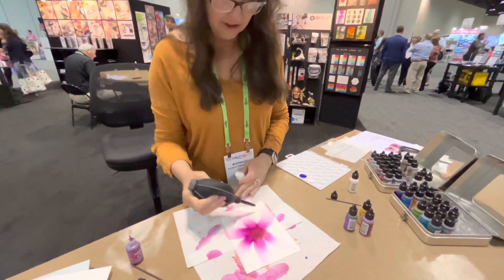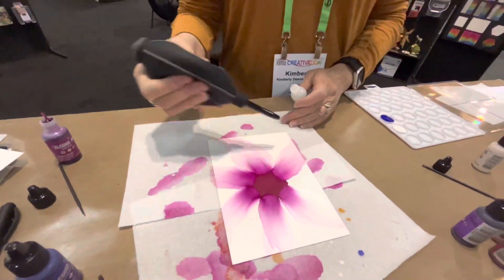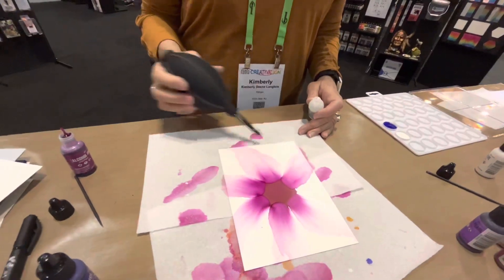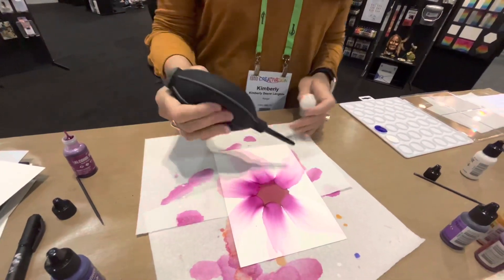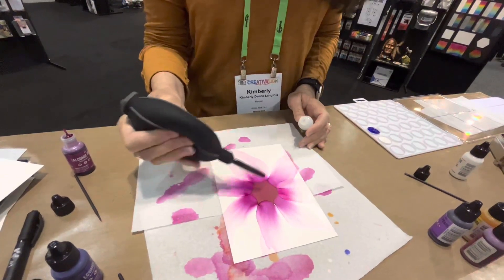I always keep blowing until it's completely dry, because if you don't, you can get some odd shapes that form there. And if it doesn't look perfect around the edges, you can crop that off or trim it down, put it behind a mat.